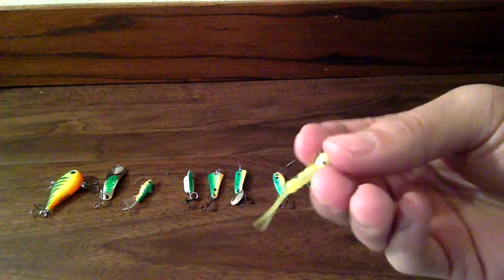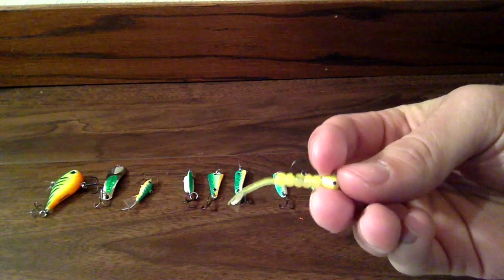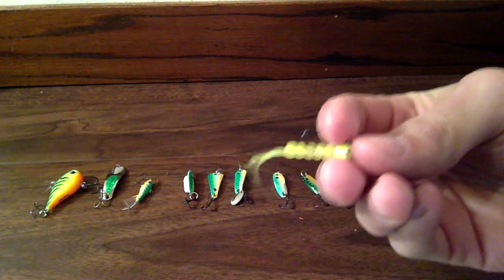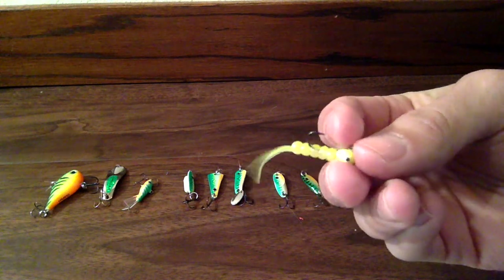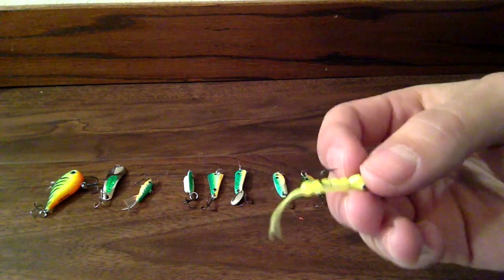Some guys will rig them up like this, but the reason you want to rig it up like this is because it gives that little tail a lot more action when you're jigging it. And what I do with these is I put a little wax worm just on the end of this hook right here, just to give it a little more smell.